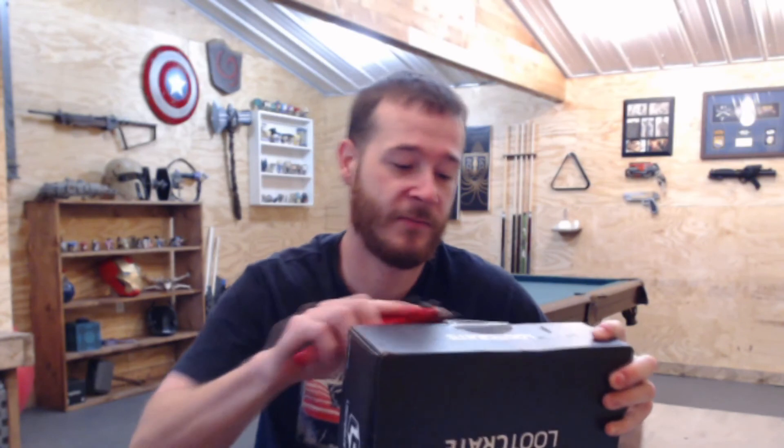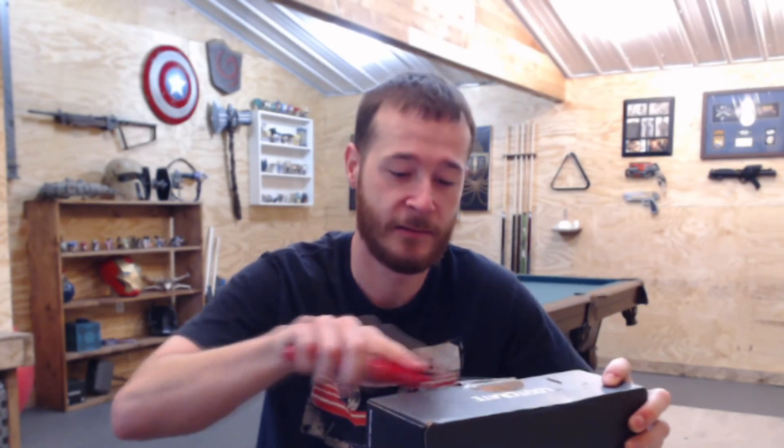Hey everyone, welcome to Forge and Foam. In this episode I'm going to be doing a Loot Crate unboxing — it's supposed to be July's theme, 'Team Up.' It's kind of funny because it's arriving in August. Anyway, before I get this opened up, I do make props as you can see in the background, so if you're into that kind of stuff be sure to subscribe to see all the latest videos. Let's get this opened up and see what we got.